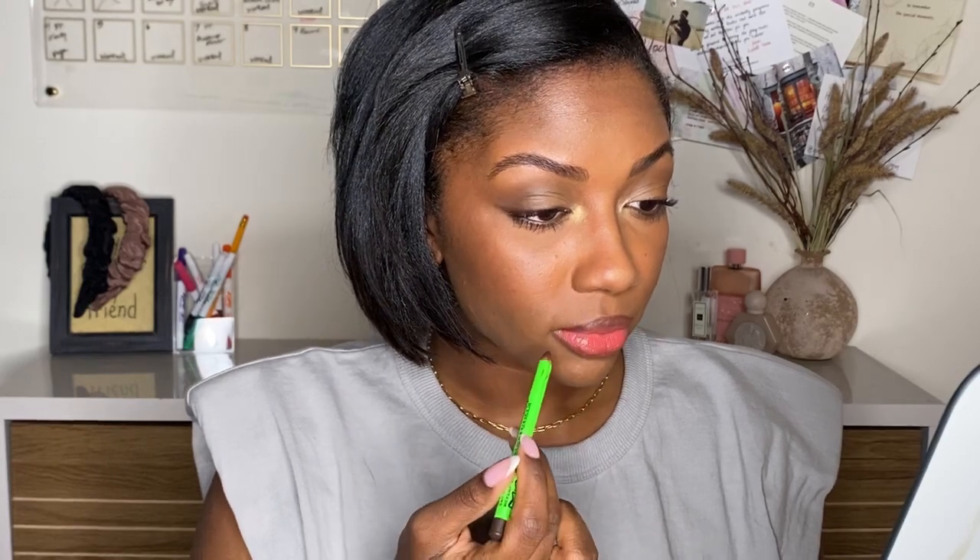Because my lips kind of just blend into my skin, I feel like I always go in with a little bit of lip liner. And there you go — that is how you create your custom lip and cheek. That's our look for today. I hope you guys enjoyed this. My name is Niara Alexis.